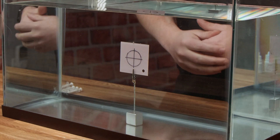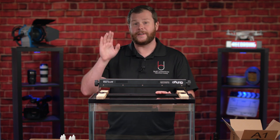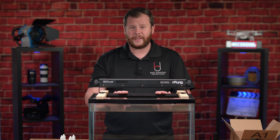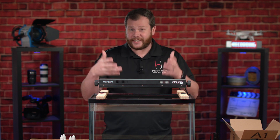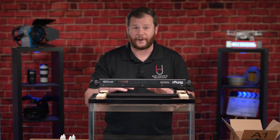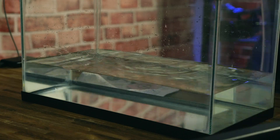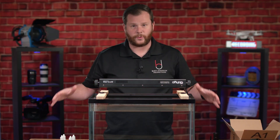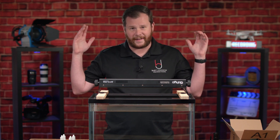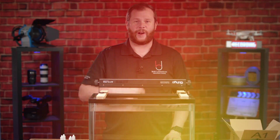One of the other challenges today is that I'm going to have to drain this tank completely after each attempt in order to get all of the ink out, get fresh water in, and do the next thing. So this is going to be a lot of work, but I think it's going to be worth it. Now that we have all of our stuff laid out and ready to go, it's time to get the studio ready for ultraviolet filming.